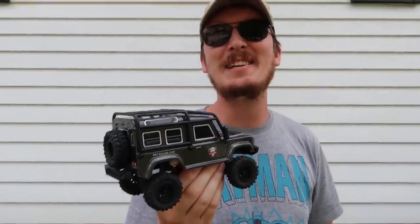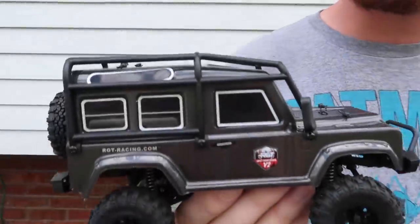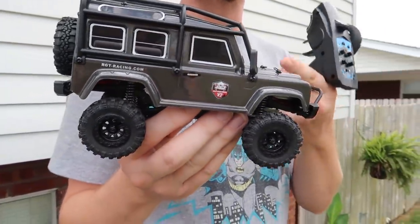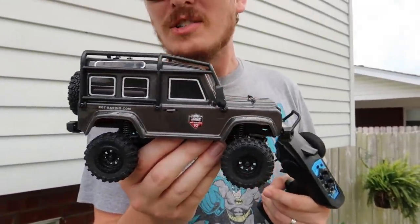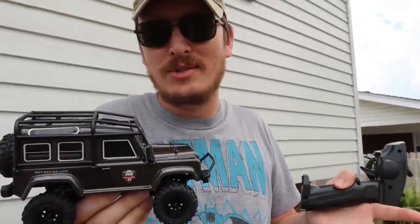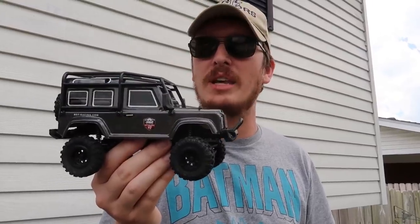Today we're going to look at this RGT microcrawler. Are you guys subscribers? Have you been around that long? Do you remember that intro? We love microcrawlers because these little guys can drive just about anywhere. You really only need like a three foot by three foot square space to drive this.